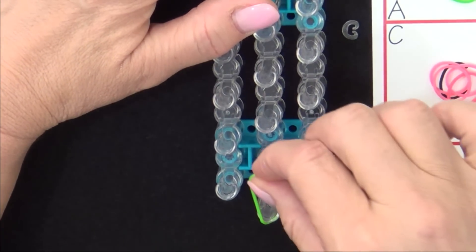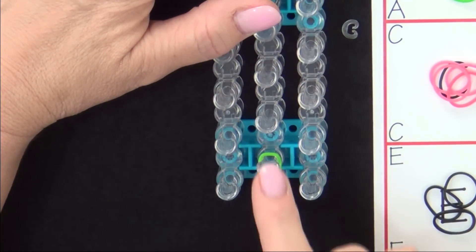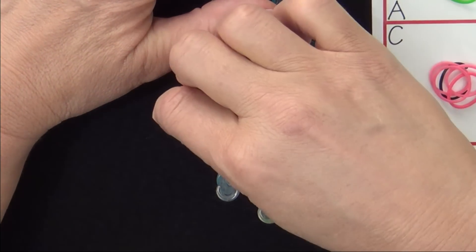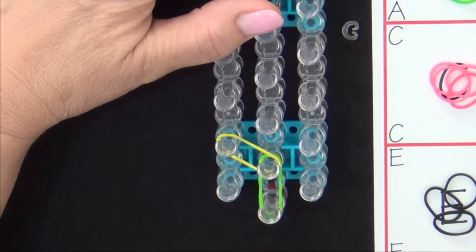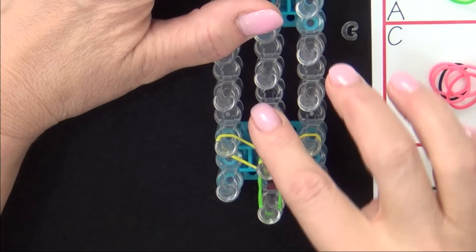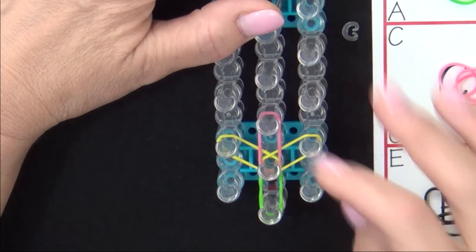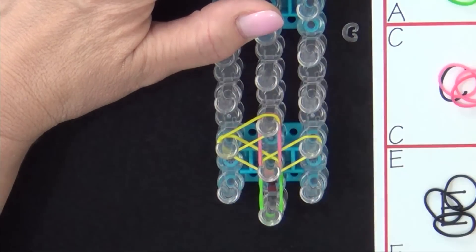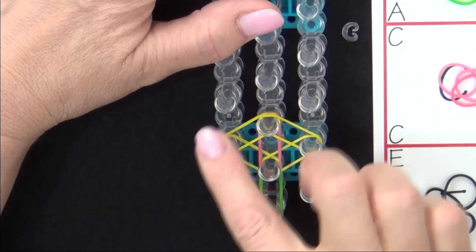Grab a green band, stretch it from the middle pin forward, and slide it down. Next we'll be placing a flower on the bracelet, so use your yellow band. Place your first yellow band out to the left, and then the next one out to the right. The fourth band will be a pink band. Then place a yellow to the center, and another yellow to the center. And that completes your first flower.